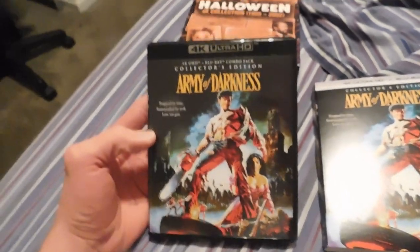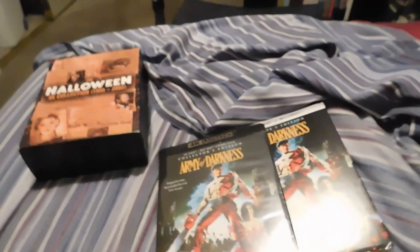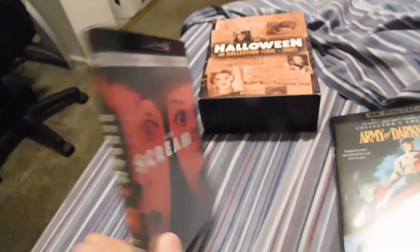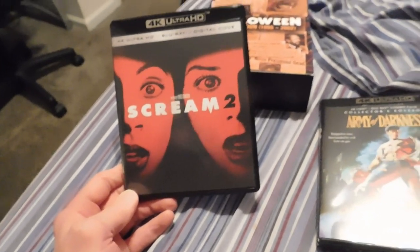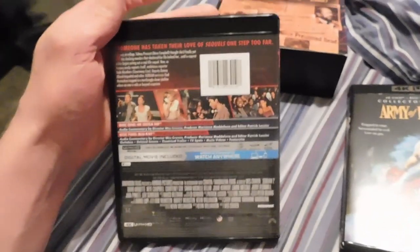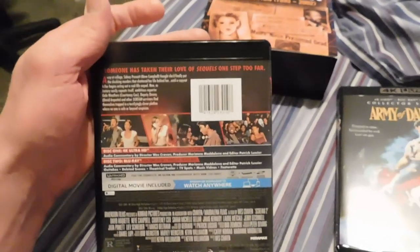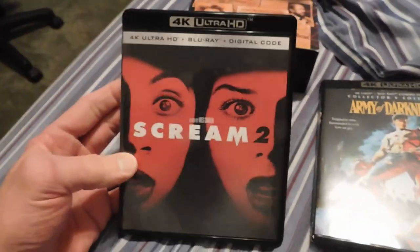Last but not least, Scream 2 by Paramount. This is the first horror series I've ever gotten into, movie-wise anyway, so I'm very excited about popping this in — Scream 2 on 4K.